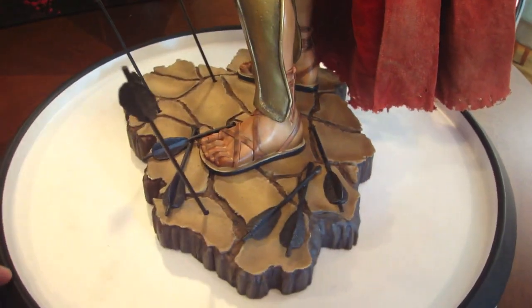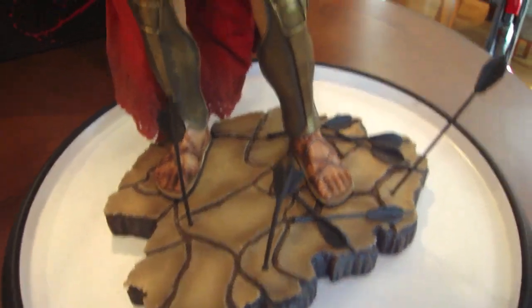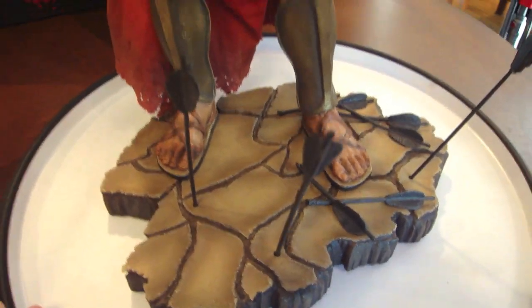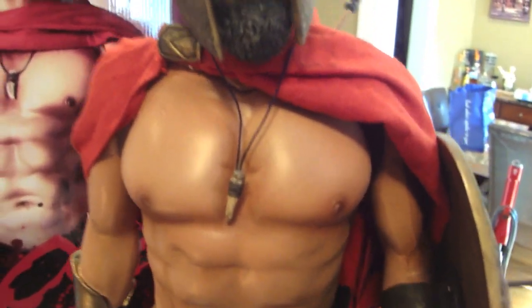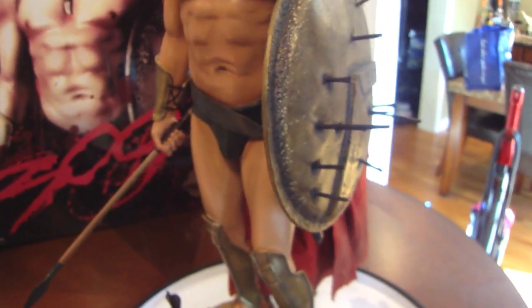Very happy with the detail on this. You see the arrows that were shot at him on the ground from that scene in the movie, and the clay-like land he's standing on looks just like the movie — very good attention to detail. You can see a spear and sword in there, really cool. And there's the tooth from the wolf that he slayed in the beginning of the movie. Just a great movie all around, great piece, glad to own it.